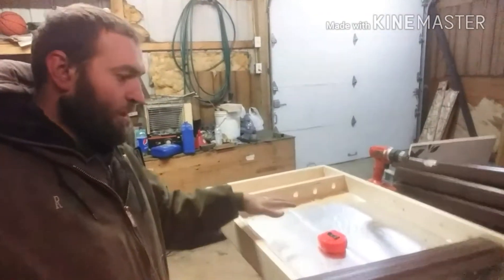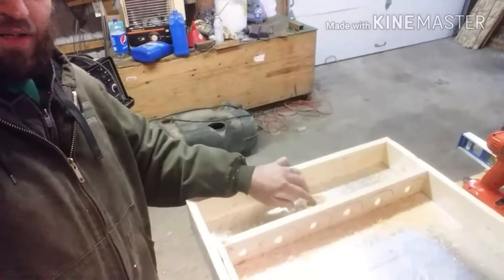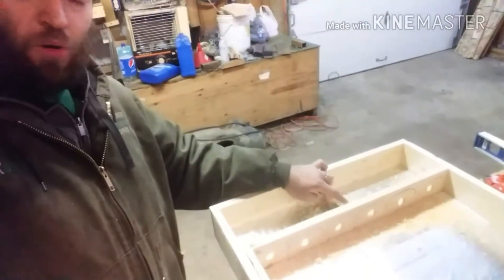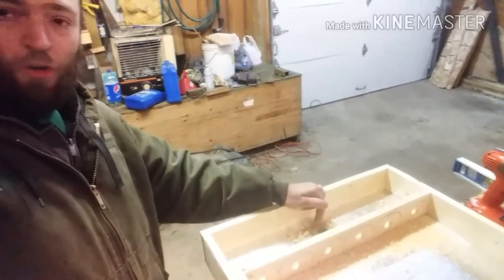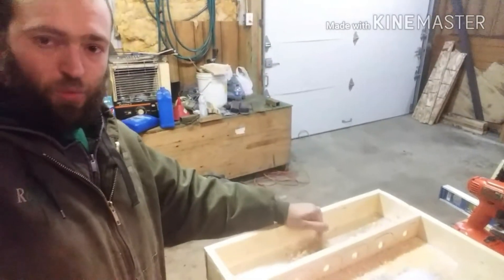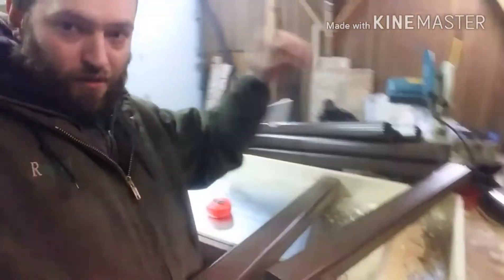Right now I'm gonna clean it all out. I drilled my holes for the entrance — this isn't the final hole, I just put a pilot hole in here. It's going to be a three-inch hole right here and a three-inch hole on the top side for the air flow.